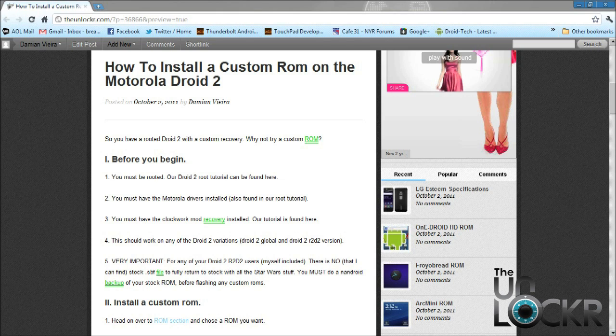This will work on any variation of the Droid 2 lineup, including both the Droid 2 Global and also the Droid 2 R2-D2 version. One very important step is if you have an R2-D2 version, you must do an Android backup if you want to go back to the stock software with all the Star Wars goodies on it.